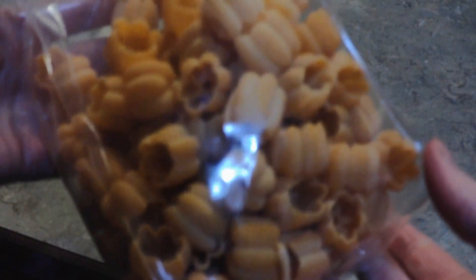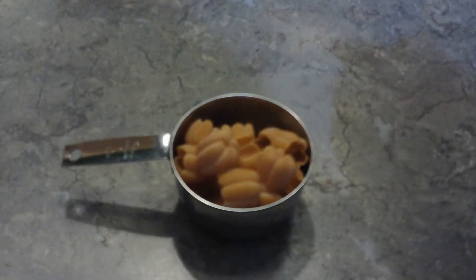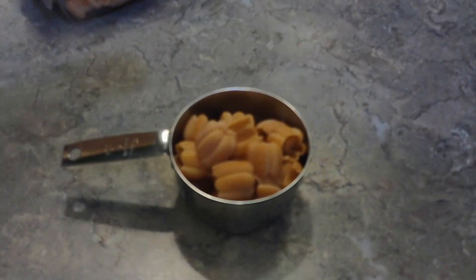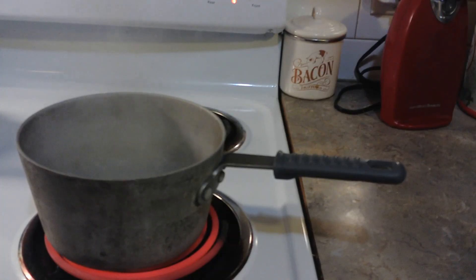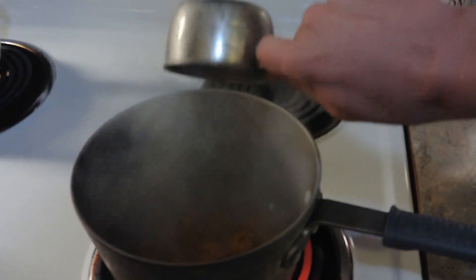To make this dish extra spooky, I have spooky pumpkin pasta! Now, we're going to pour one cup of this. Oh no! It was on the floor! That's even spookier! That's the spookiest thing that could have happened! But yeah, one cup of pasta — add the pasta to the boiling water!